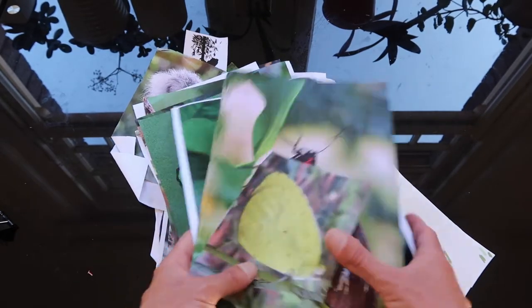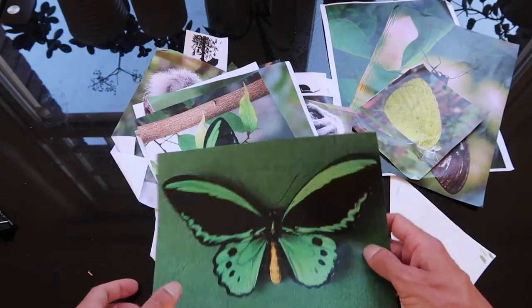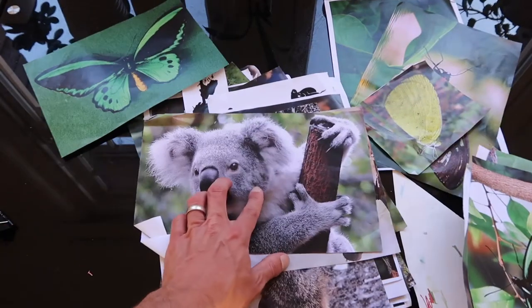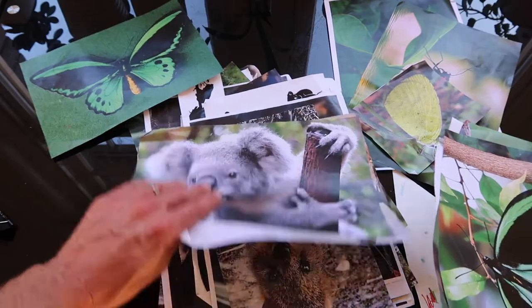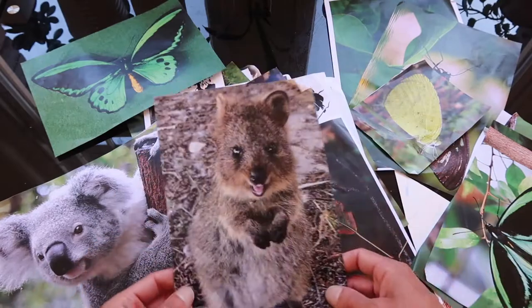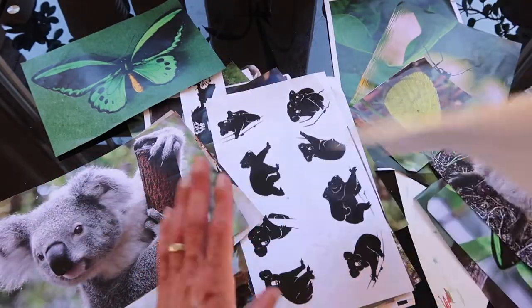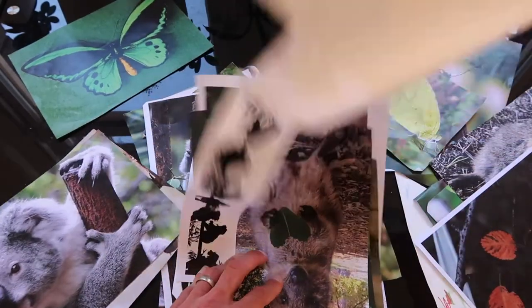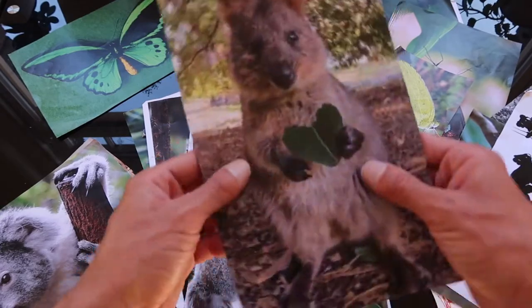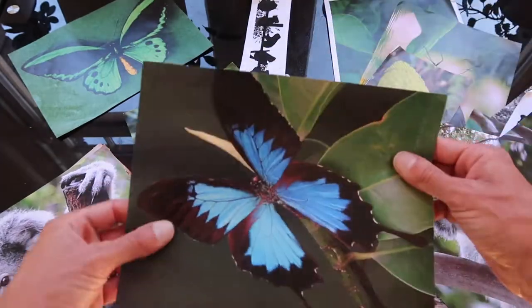Number one is figure out a color palette, and for this artwork I decided to go with green and blue. Being an Australian-themed artwork, I wanted to try to find some animals like obviously the koala, but also some other animals and imagery that are not so commonly seen on clothing and artworks. There's a little quokka that's going to go in the artwork.